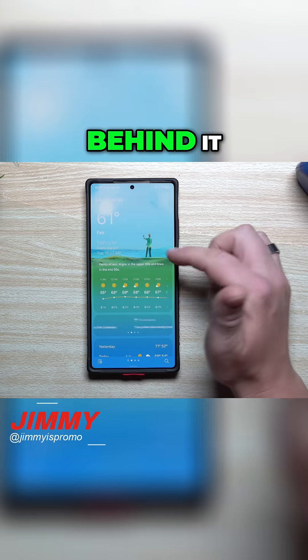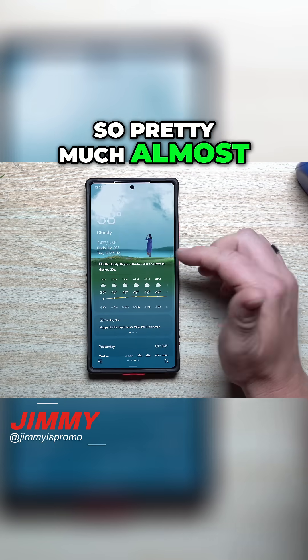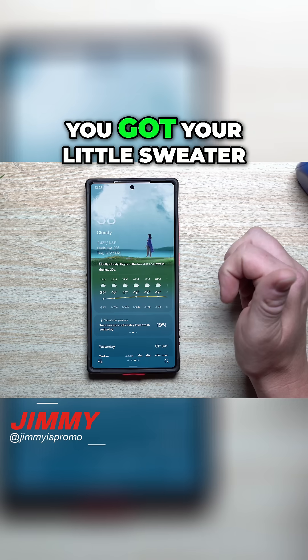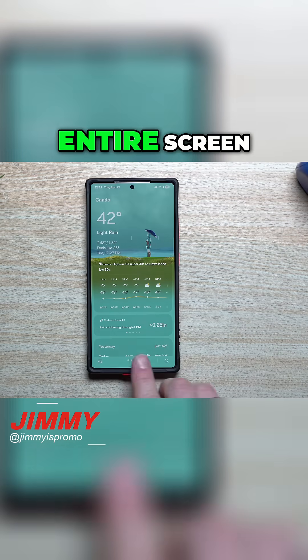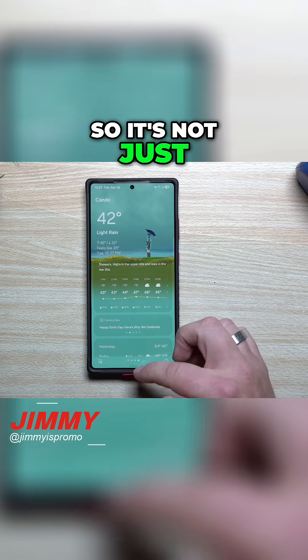They walked right on in. This one is cloudy so pretty much almost no sun — walks right on out, fixes a little bit of the hair, you got your little sweater blowing in the breeze. And then this one over here is a little bit of light rain, and it's the full entire screen — you can see it all the way down over here too, so it's not just at the feet.